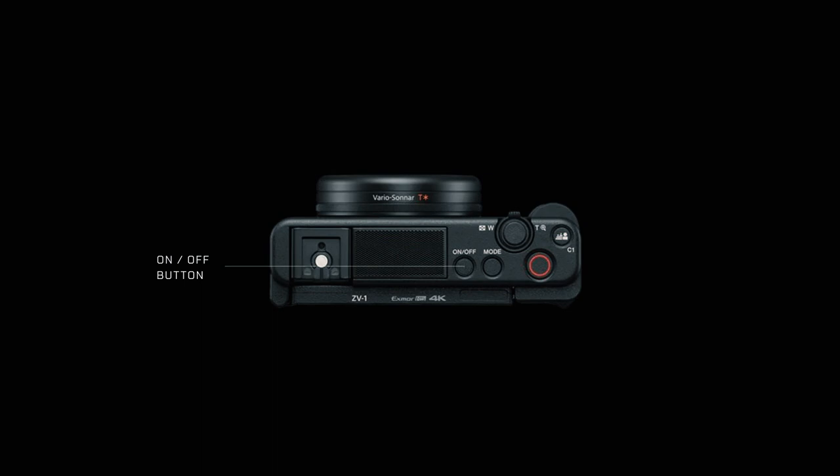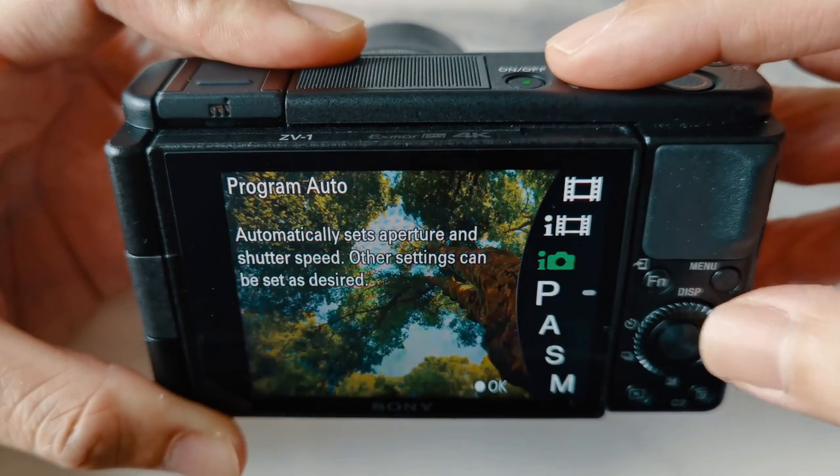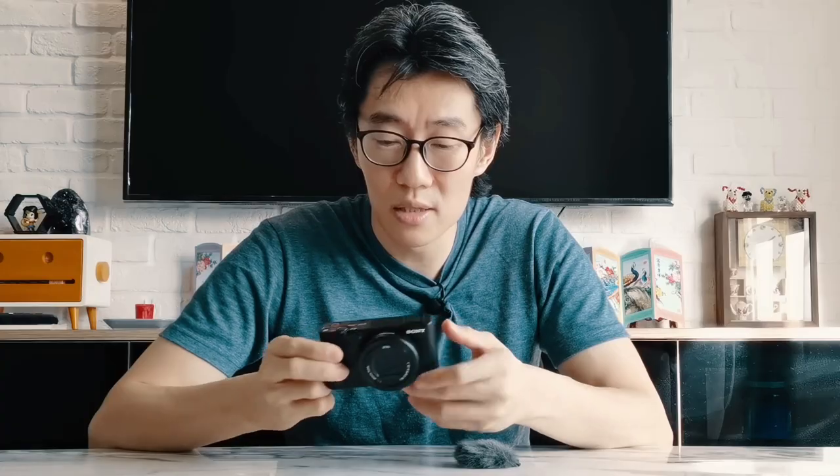On the right side, a lot of things have changed. There's an on/off button, a huge record button, as well as your shutter and telephoto zoom toggle. There is a C1 button and a mode button. Two very big things: there is a dedicated record button for video — right out of the box you turn it on, press video, start recording, you don't have to do anything. It loses the huge mode dial from the RX100 MK7; instead you have a mode button. I also noticed there's no focus ring or zoom ring.